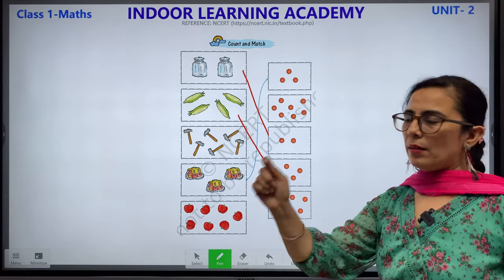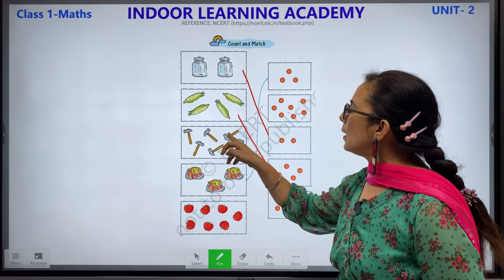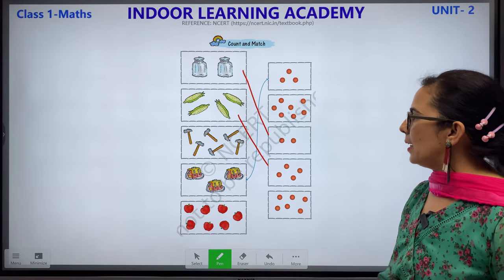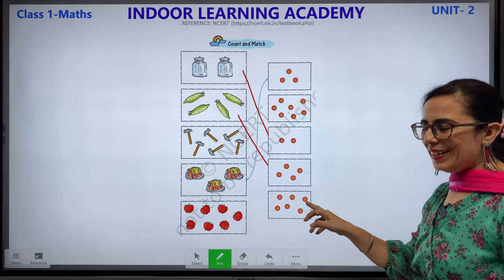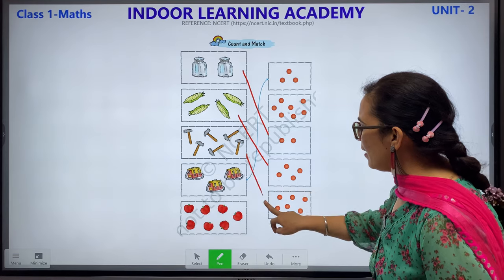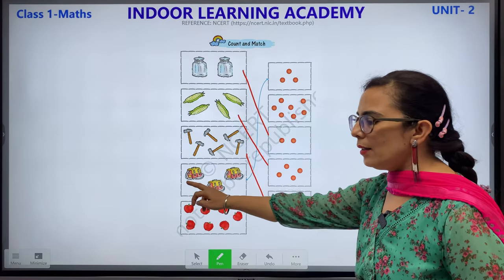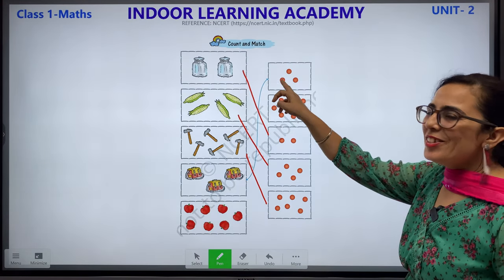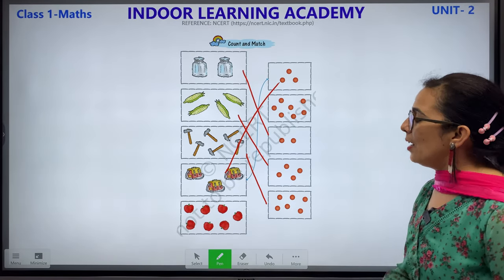Next, this is a hammer. Let's count: 1, 2, 3, 4, 5 and 6. Children, let's count 6: 1, 2, 3, 4, 5 and 6. So we will match this with this. Now we have bags. How many bags? 1, 2 and 3. Where is number 3? 1, 2 and 3. So let's match this with this.